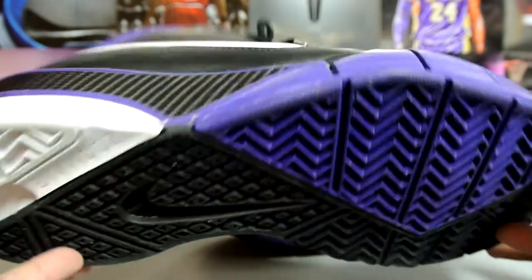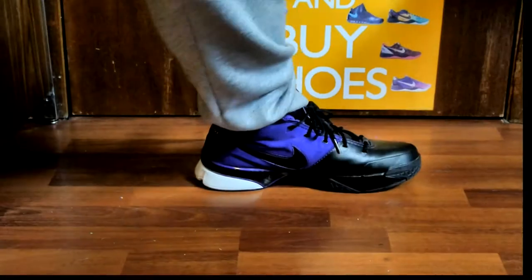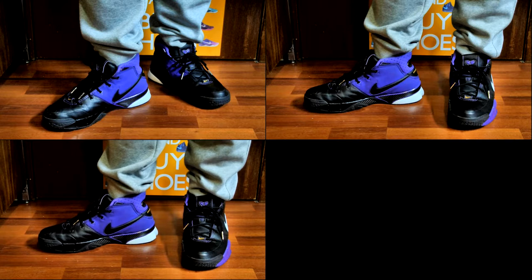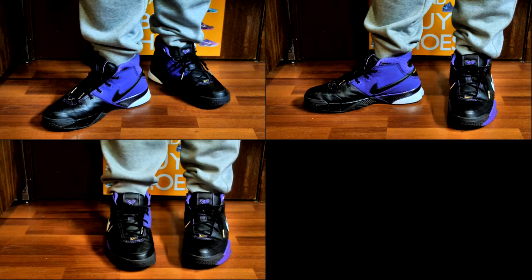Really nice color blocking on the bottom as well. Here they are on feet — let me know what you guys think. I definitely really like the hints of yellow on the back heel, as well as the whole Swoosh logo right there.